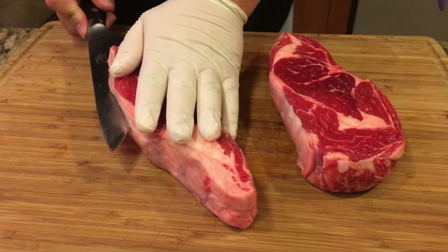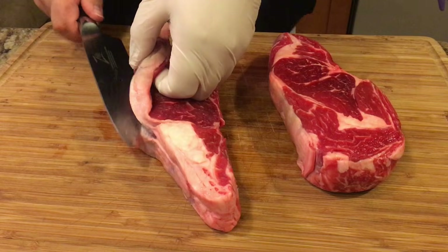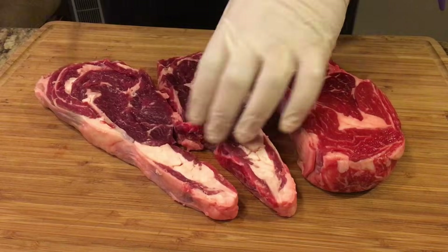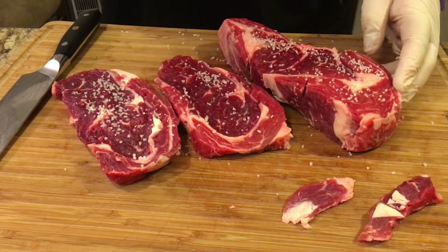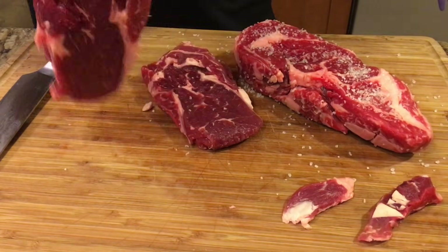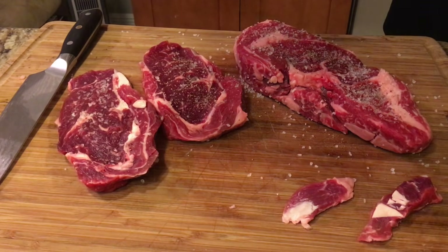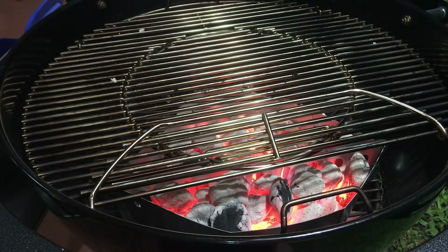I'm going to be cooking these two ribeyes. I'll split one in the middle and do the other one completely — almost an inch and a half thick — just to give it a real good test. I'm going to season these the way I always do: nothing but salt and pepper. I like to use coarse salt, not fine salt. This is the Brazilian way — the way I've always made steaks.